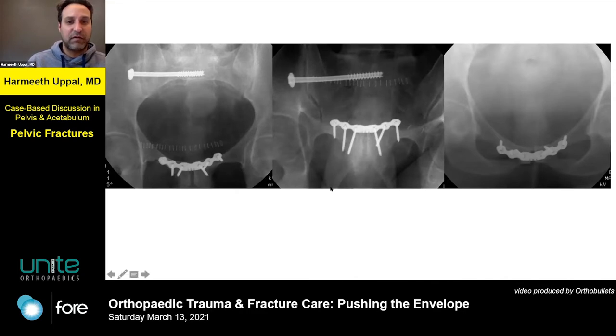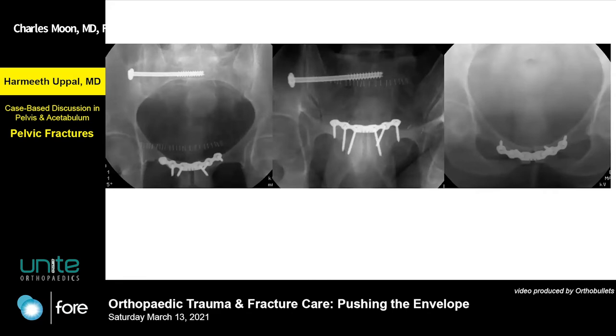On this one I just could not get it. I think maybe my plate was a little too anterior on the inlet view, so I didn't get them as long as I'd like. They had solid purchase, don't get me wrong, but they weren't capturing as much bone as I'd want. The critique I gave myself: that plate should have been a little more posterior on the symphysis.